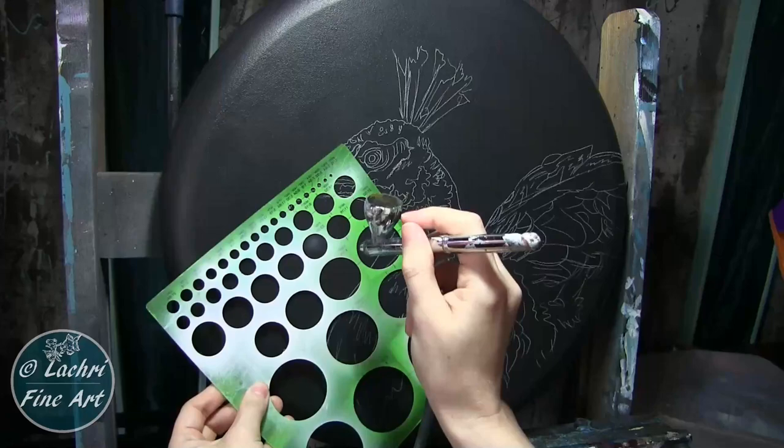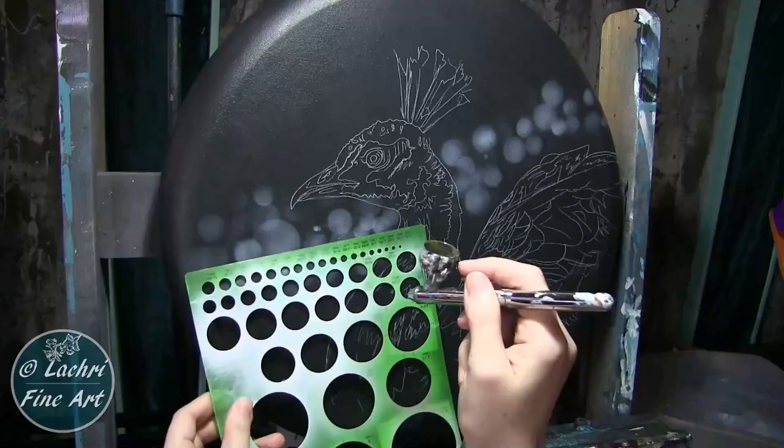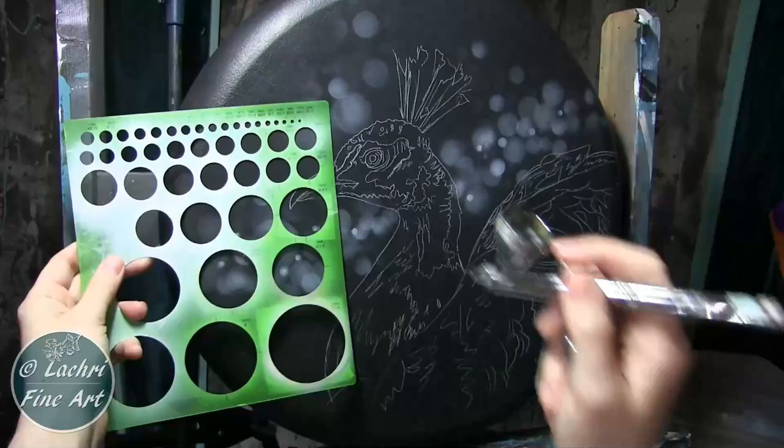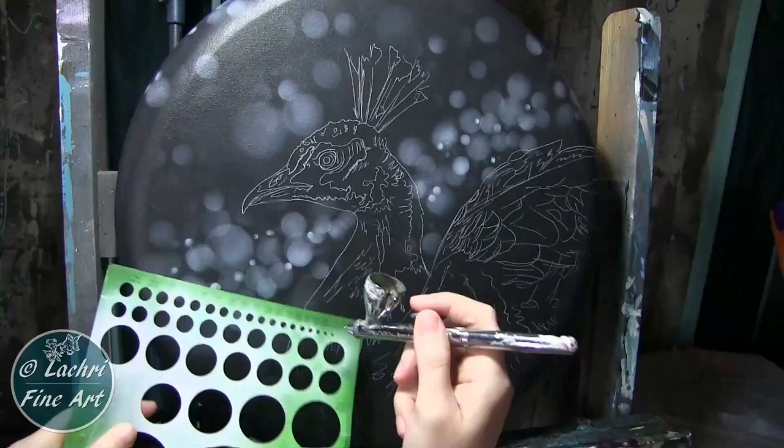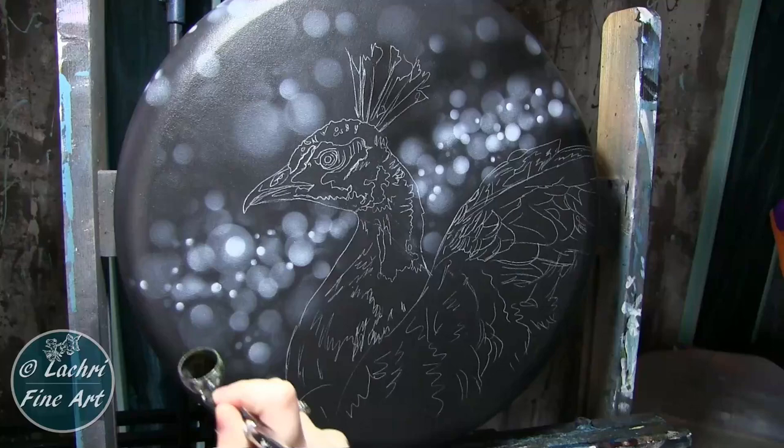I'm going to start with an airbrush and a circle template. I'm just using black and white airbrush paint from Holbein, and this goes right over my nice smooth background. This is one of the reasons it was so important to have such a smooth surface — the airbrush generally looks better on a smooth surface than on something more textured. I layered the white on where I wanted it, then came back through with the black airbrush paint to darken a few areas. Starting with that dark charcoal gray gave me a nice mid-range area, and then I could go lighter and darker from there.